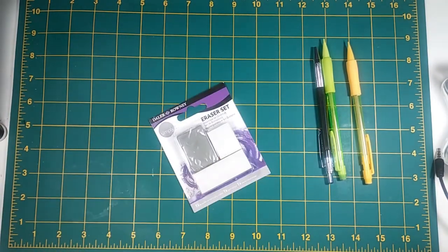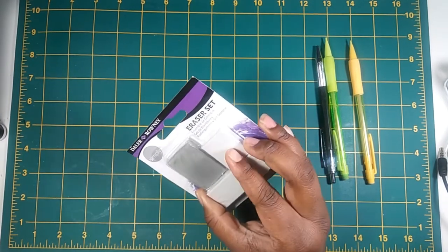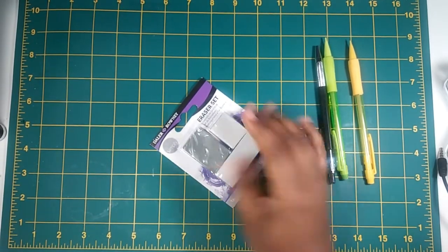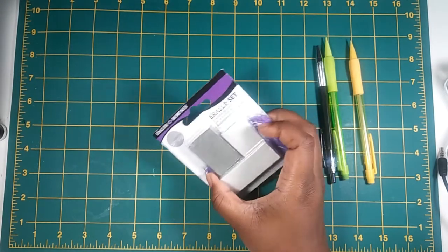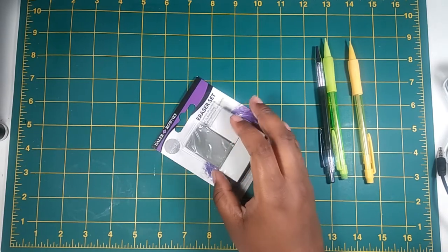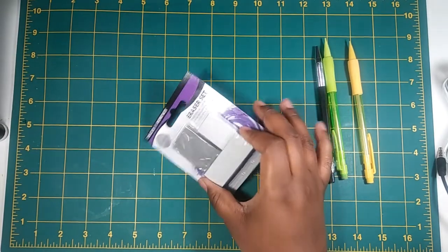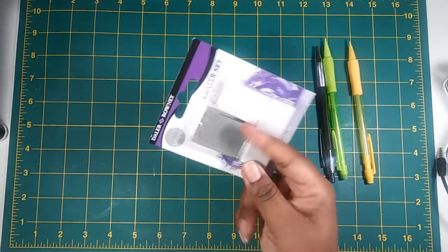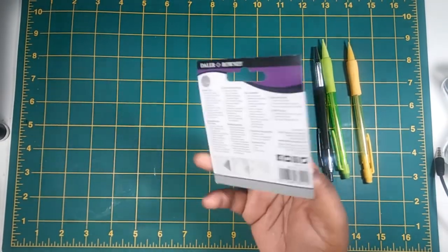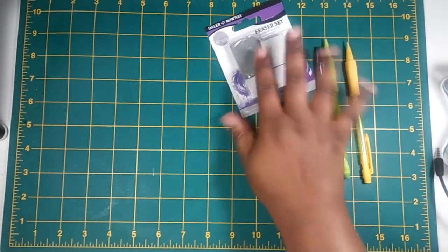Next, I picked up this little eraser set. It comes with two regular plastic erasers and one gummy or kneaded eraser. It's from Daler-Rowney, which is known as like the bargain or student-grade art supply brand. They make pretty decent art supplies. I love their eraser sets — every time I go to Walmart I end up picking one up because it's really cheap, like only five bucks.